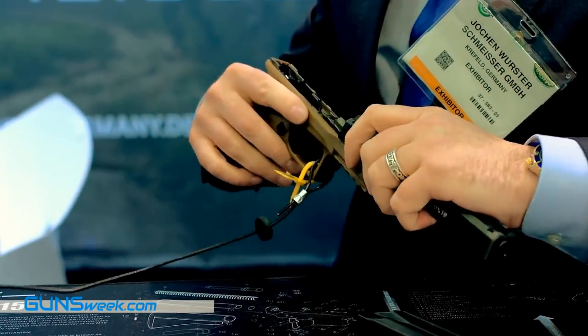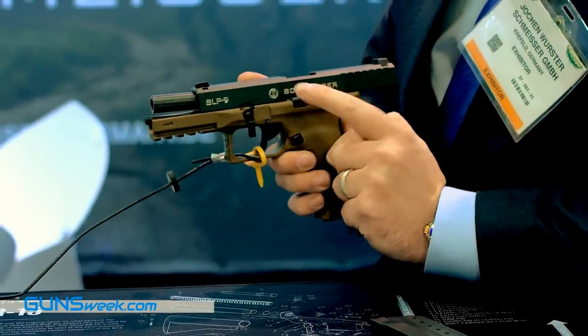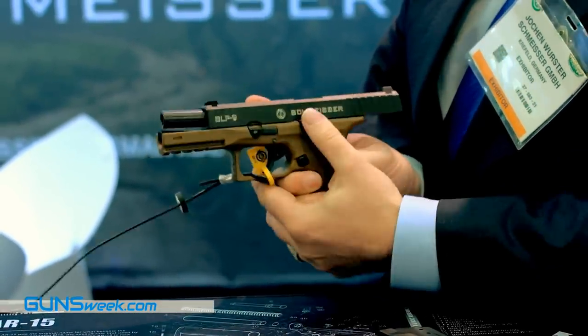The best is still to come. You don't have to carry this gun cocked. You can charge it, carry it, and it's completely uncocked. But if you need it, just draw it, press the trigger — and it has a second strike fire capability.